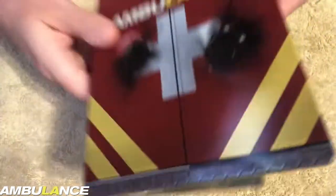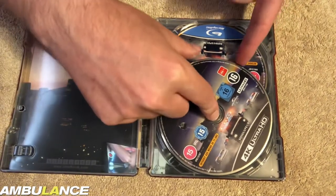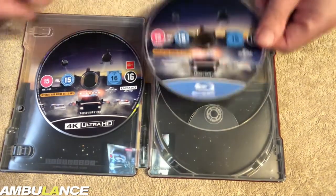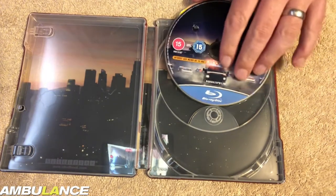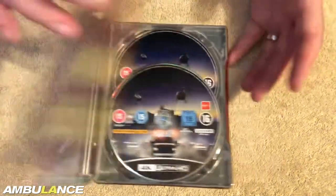And inside you have a cityscape. Here's your 4K disc, and the Blu-ray disc — same artwork on both discs. Los Angeles cityscape there. And yes, there we have it — that is literally the Steelbook.